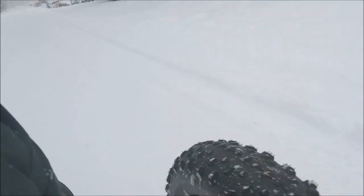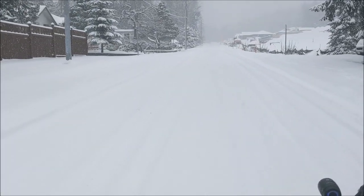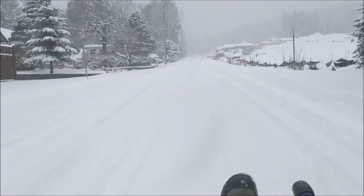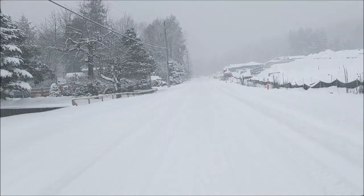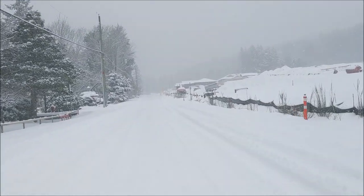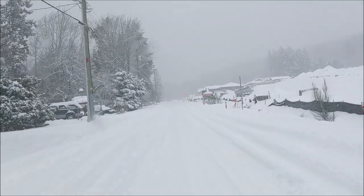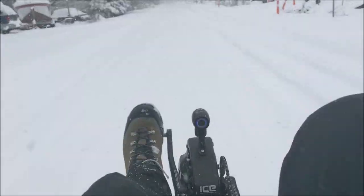I think the plow has been by once maybe so far on the street. Right now we've got maybe four or five centimeters of snow on top of a hard pack, and no problem on here. I've got the tire pressure moderately low, but I could go way lower when I get into the really soft stuff.